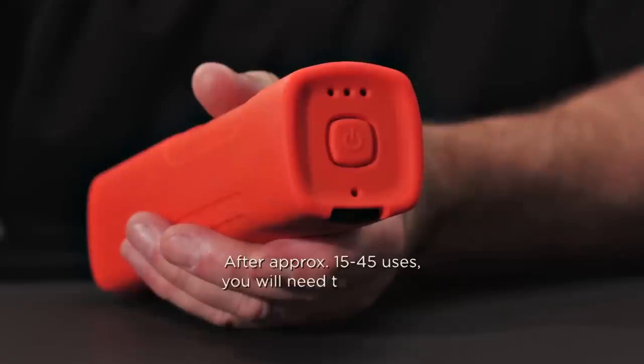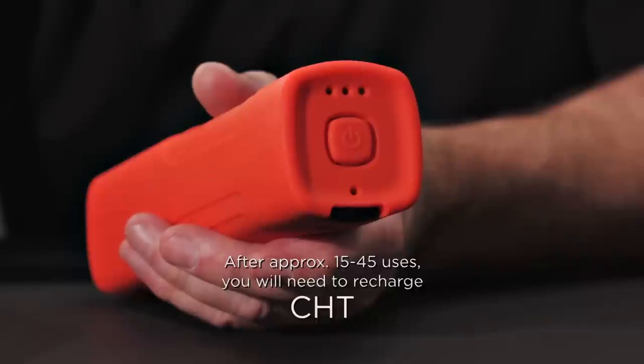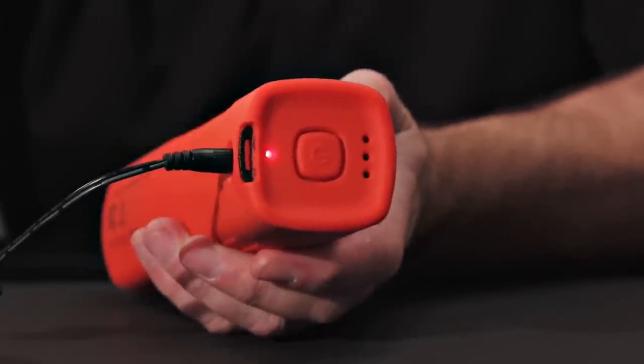With the Heat Prep CHT, you'll be able to make more reliable connections, even in challenging conditions.